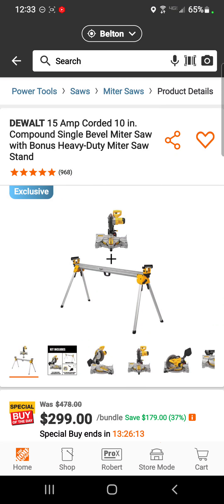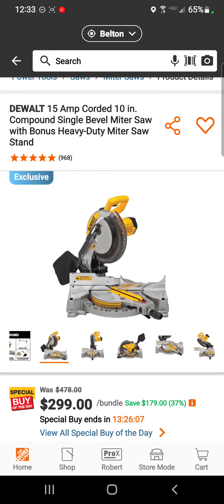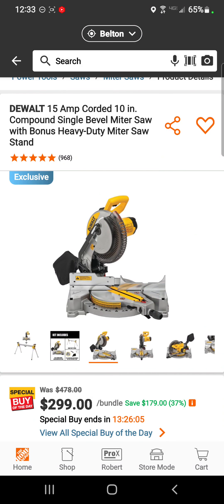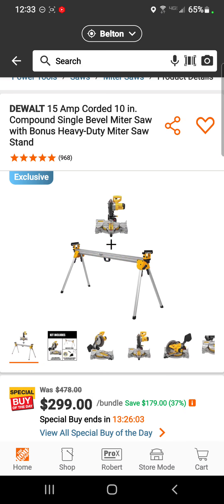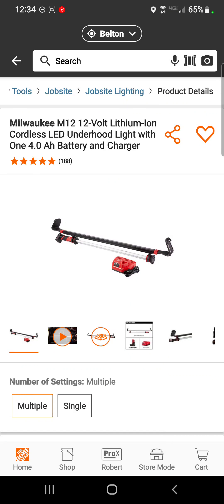If you don't need a table saw, how about the 10-inch compound single-bevel miter saw — not a compound sliding miter saw, but it comes with a nice miter saw stand — for $299.